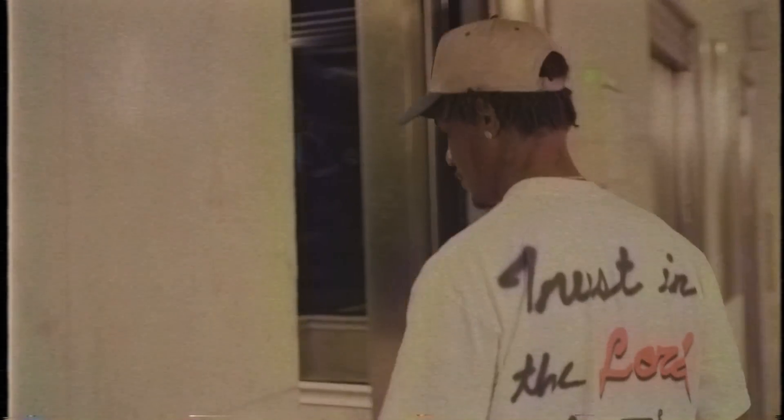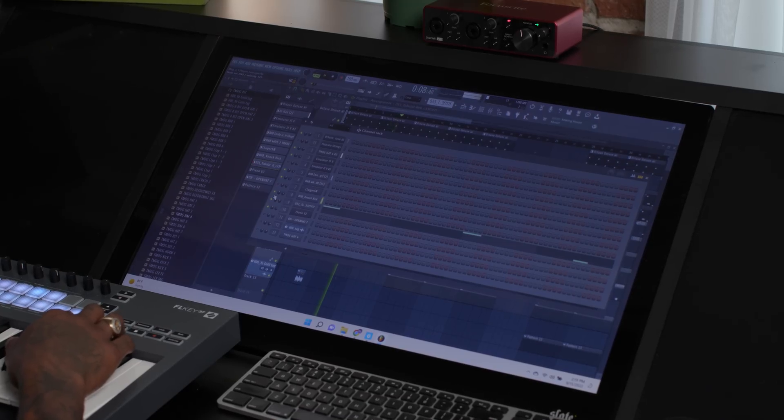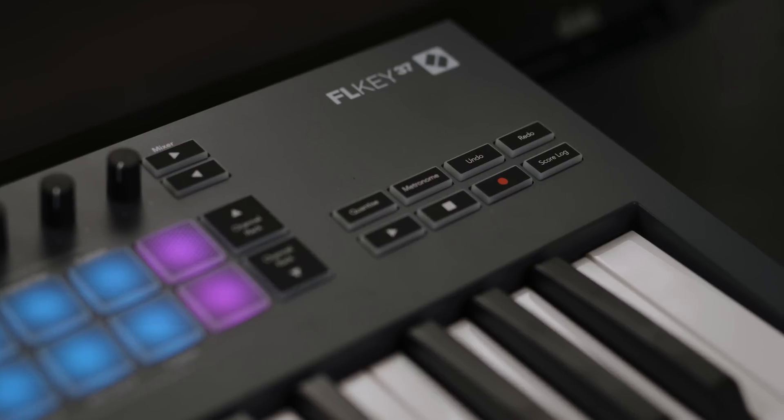My name is Lex Luger. I'm from Suffolk, Virginia, and I make the best trap beats in the world. I'm here with Novation. We're gonna cook up a Lex Luger-type beat on the FL key.